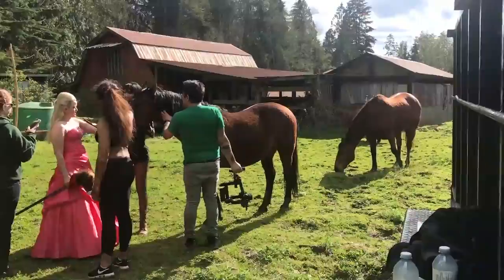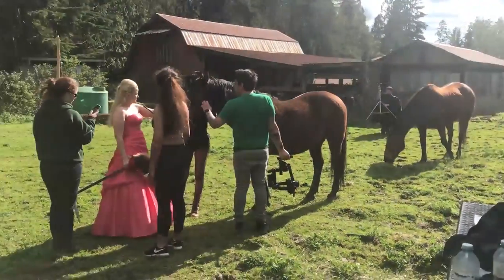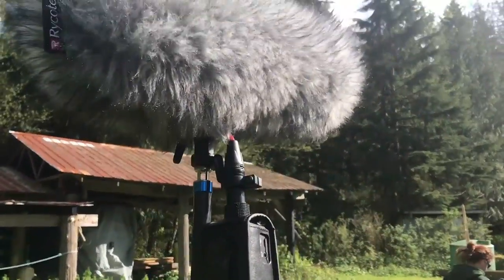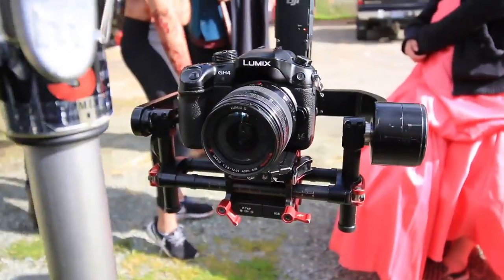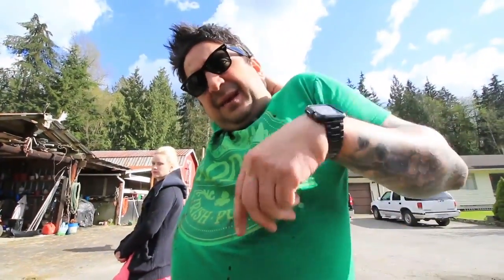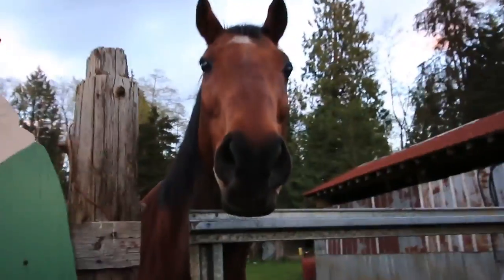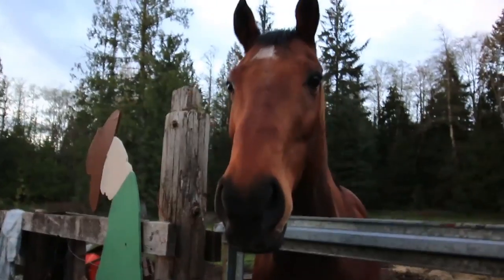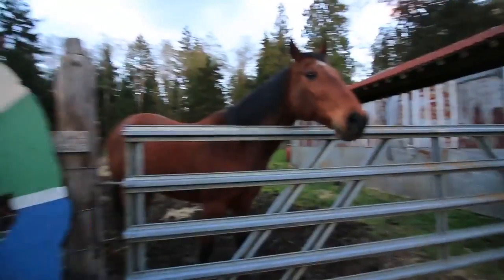I got a little video. Hi horse! Be careful around those horses — don't go behind them whatever you do. Let me see ya. Just finishing up here — gotta go home because tomorrow we gotta work again, so I'm gonna get all my things ready.